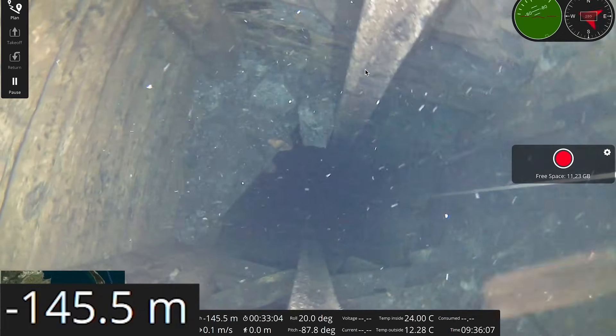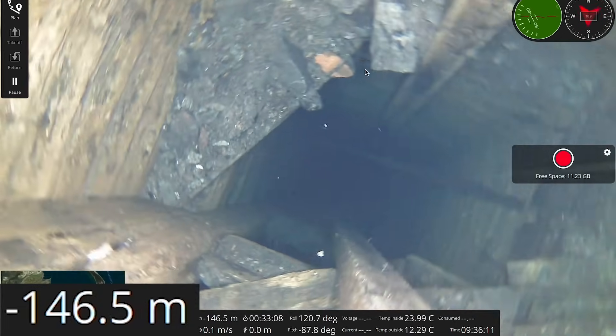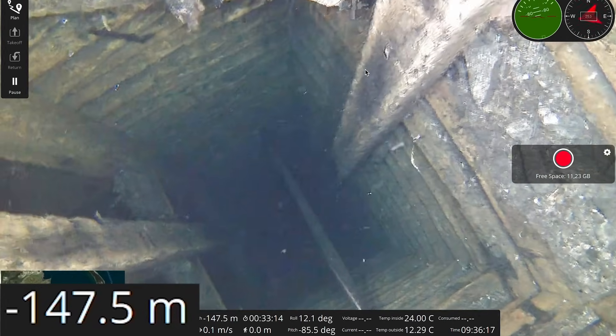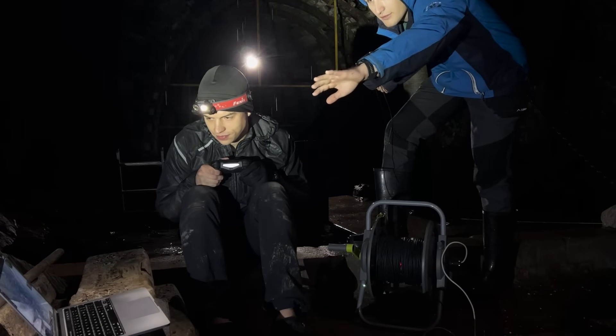Just pushing through it slowly. There's a horizontal beam — I need to go 90 degrees to the left to get around it.